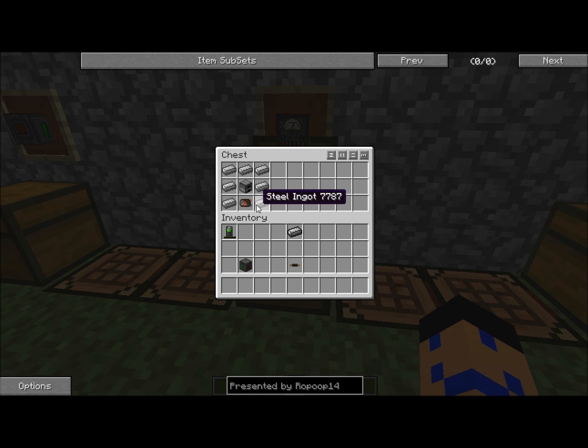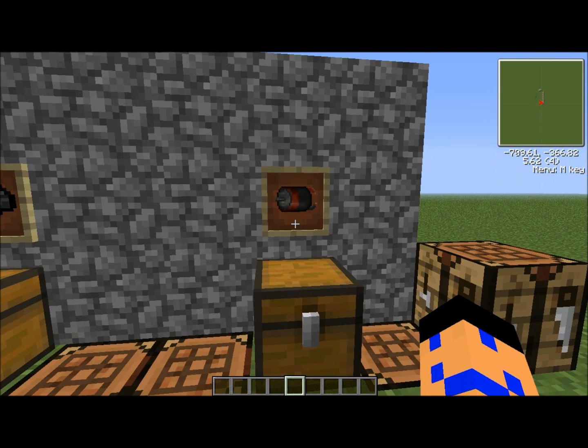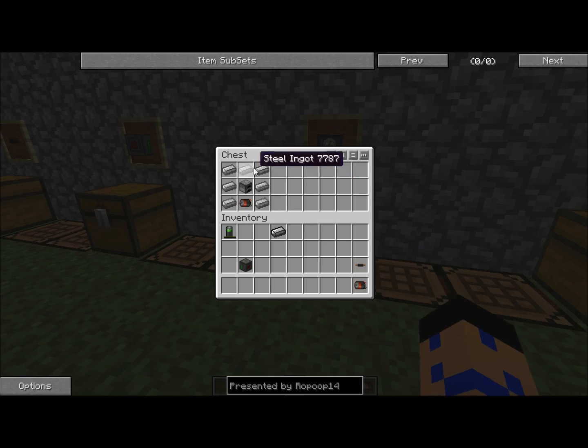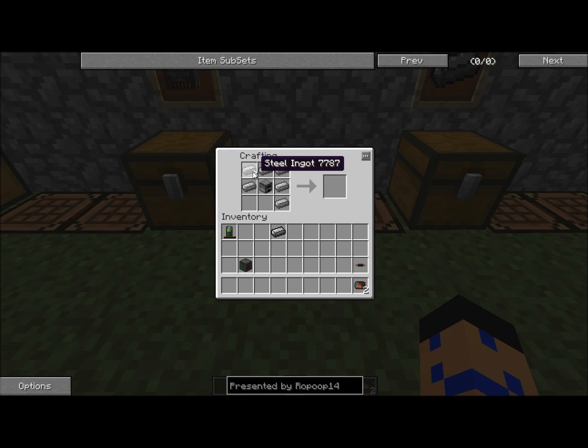Now I'll show you the coal generator's recipe: it's seven steel ingots, a furnace in the center, and a motor. The motor is four steel ingots in a plus sign, an iron ingot in the very dead center, and insulated copper wires in every corner like an X. So we throw this into a crafting table — steel like this, iron in the center, and insulated copper wires — that makes your motor. Now let's make the coal generator: furnace surrounded by steel, put the motor on the bottom. That makes your coal generator.